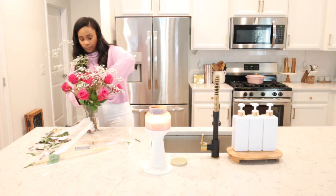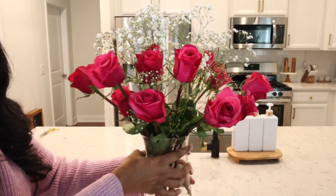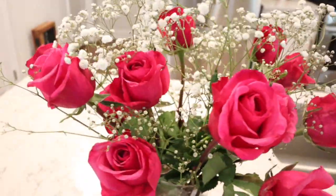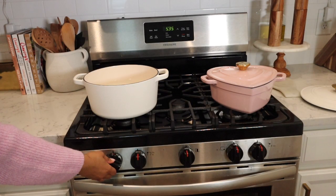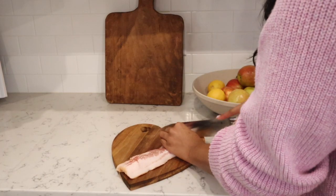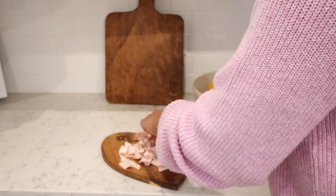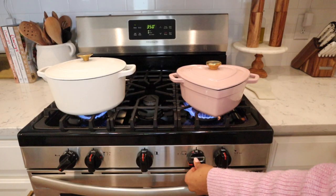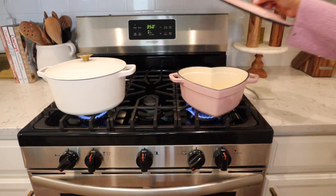Now I want to share with you guys my creamy lemon pasta recipe. I shared this on my YouTube channel when I first started and it is still one of our favorite recipes. If you love pasta, you will absolutely love this recipe. If you love lemon, it's just bursting with flavor.